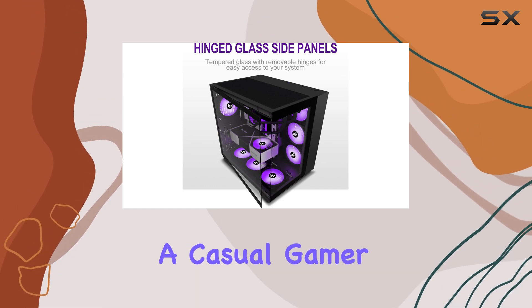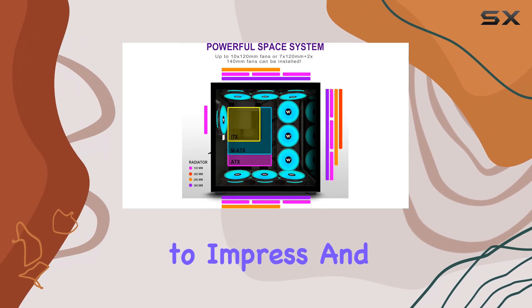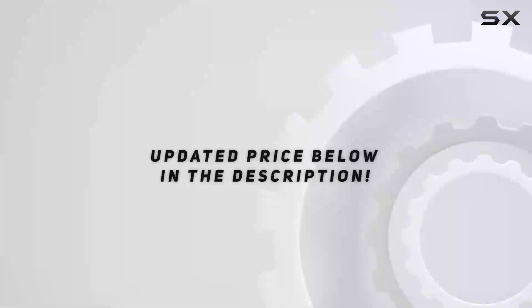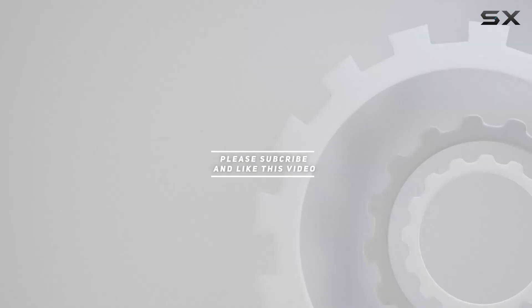Whether you're a casual gamer or a hardcore enthusiast, the H-06 is sure to impress and enhance your gaming setup. Check out the video description for an updated price, and thank you for watching.